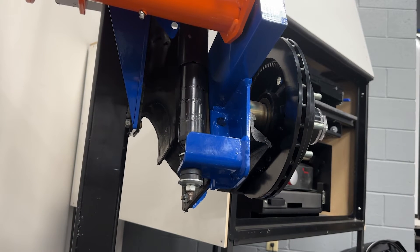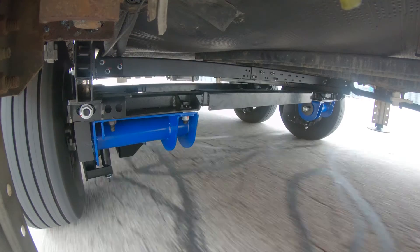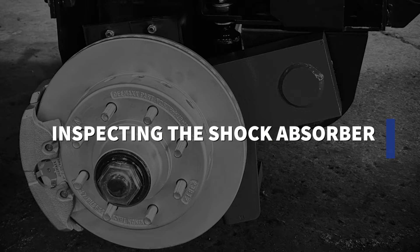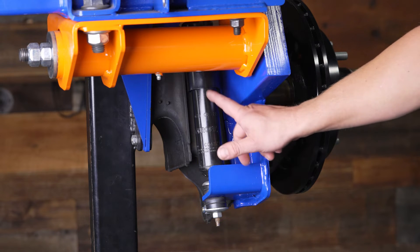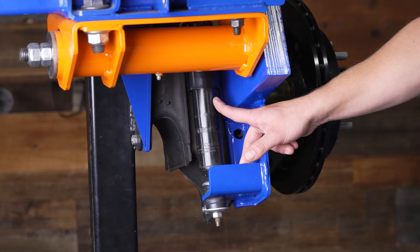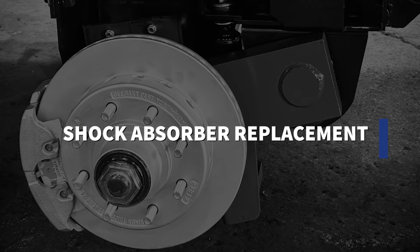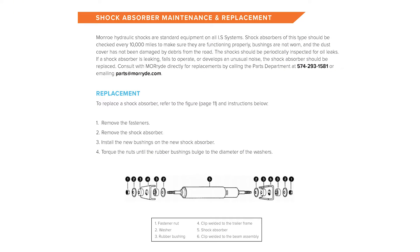Next we'll look at the shocks. The shocks provide down pressure on the tire so it does not power-hop going down the road. If a shock were to go bad, you would know because there would be oil leaking out of the collar of the shock. Looking at each assembly, if there's ever oil leaking out of that collar, it's time to change out the shocks. Typically we see five to eight years out of the shocks, but premature failure does occur, so it's important to inspect them every 10,000 miles. If you need to change a shock, we provide instructions and a diagram showing the order in which parts go, since the washers can fall out during disassembly.